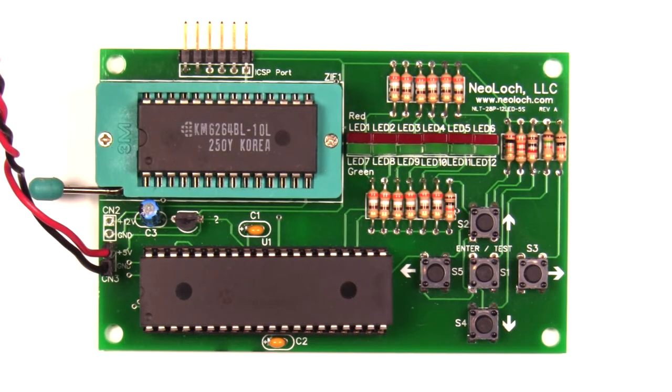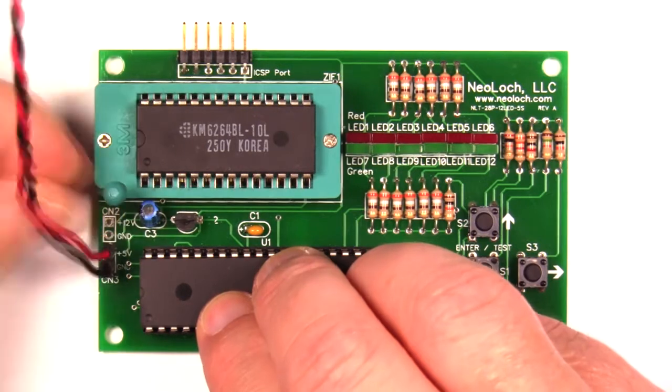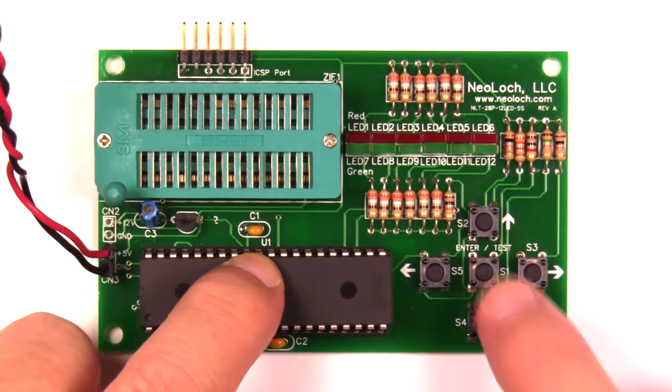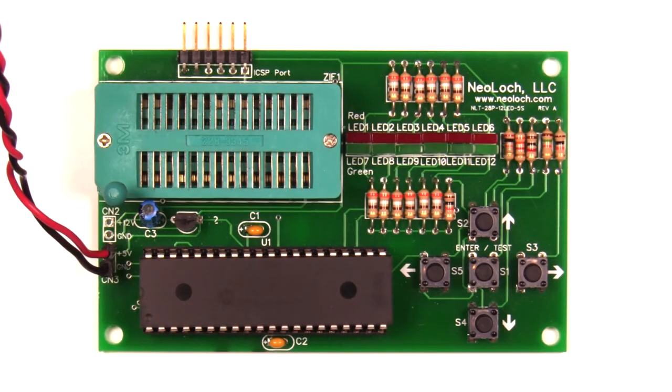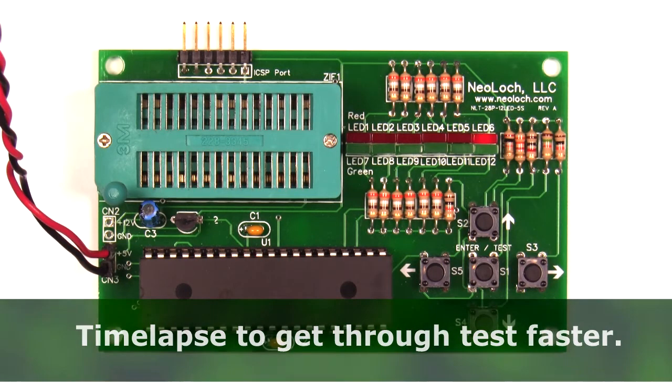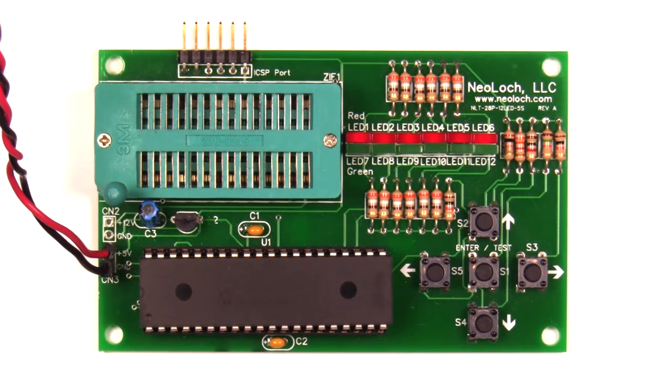You might be thinking: what happens when you test a 6264 or any RAM chip that isn't plugged in? Well, let's do that and find out. And it comes up red.